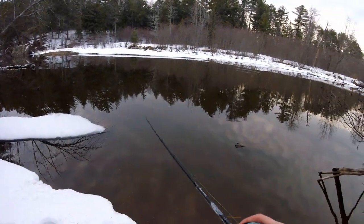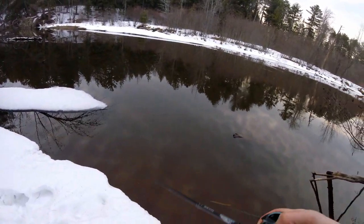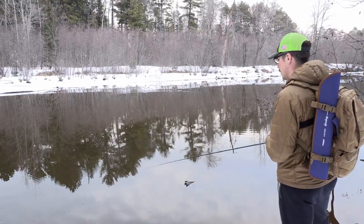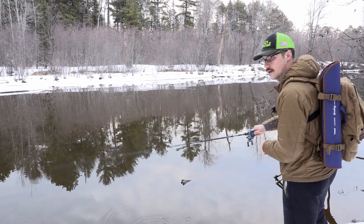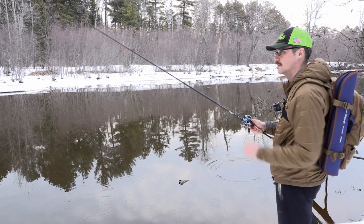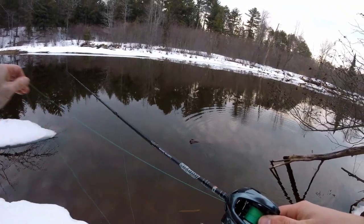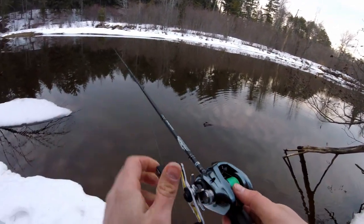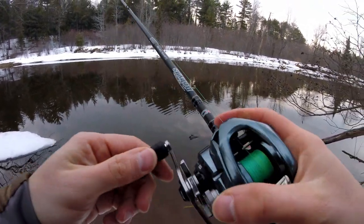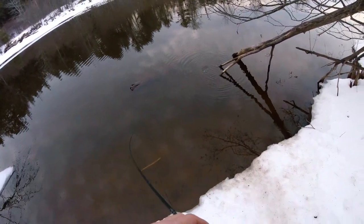I'm going to turn the brakes down and just work this back really sloppy for that line control. The line guide is the same shape as the Aldebaran, so I'm not going to be too worried about that. I almost got negative distance on that cast — it was definitely not liking that harder cast. That really wasn't that bad of a backlash.